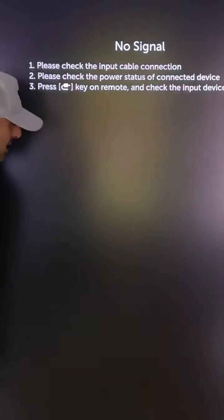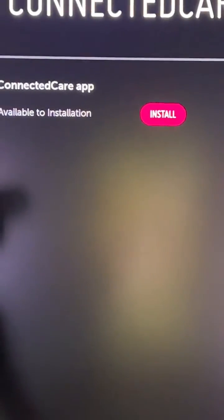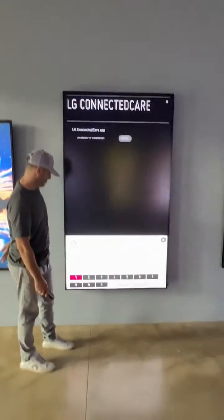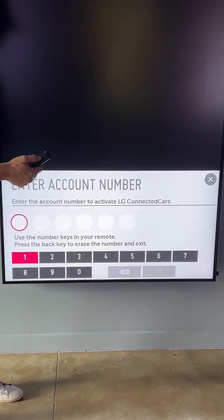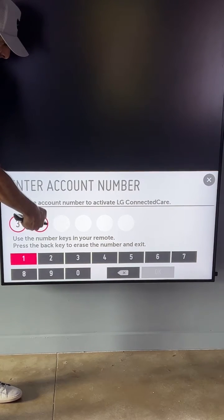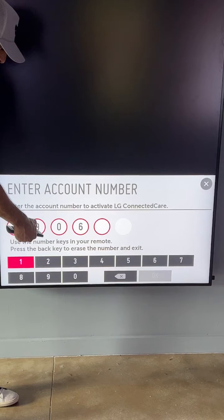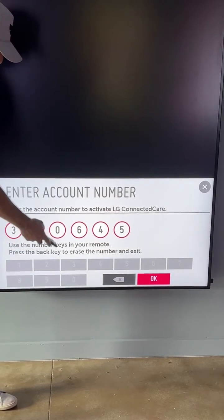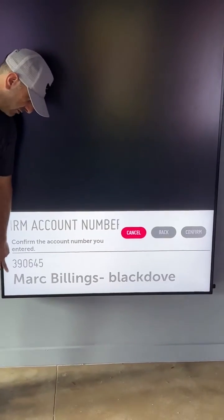I'm going to hit the OK button to enter. It's going to prompt us to do a quick installation. Hit the OK button and then we're going to enter our account number. That number is 3-9-0-6-4-5. I'll hit the OK button right there. You can see the positive confirmation.